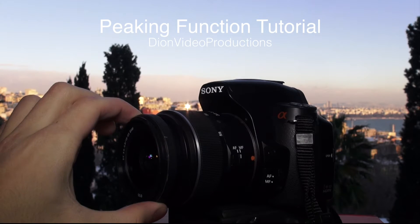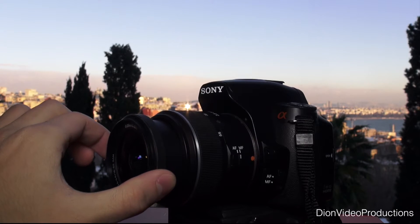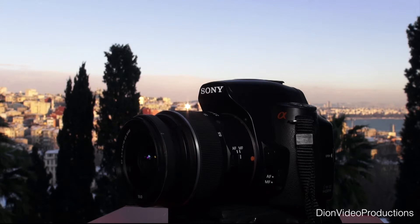But first, what is focus peaking? Focus peaking is a tool to assist you while manually focusing. It highlights the areas that are in focus so you are able to quickly focus the camera and not miss any crucial shots.